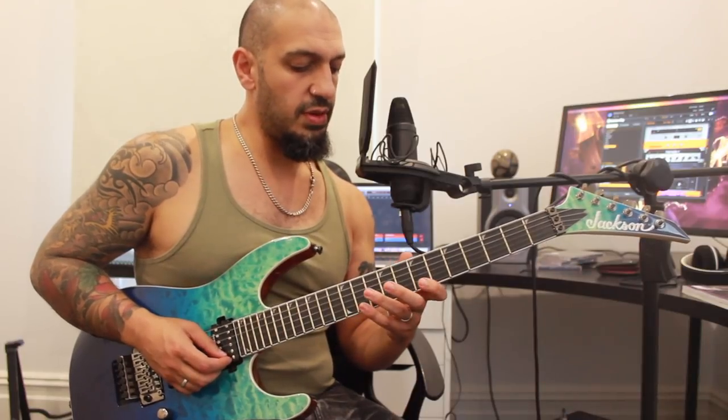Let's take a look at the lick. We're going to be working in fours around the B Mixolydian pentatonic, so I'm going to start off with this.